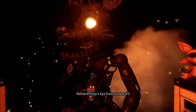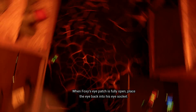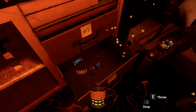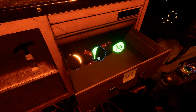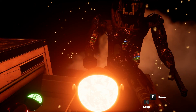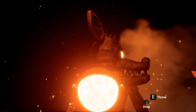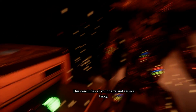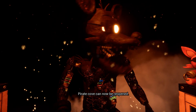Good job. Retrieve Foxy's eye from drawer number 3. When Foxy's eye patch is fully open, place the eye back into his eye socket. Well done. This concludes all your parts and service tasks.